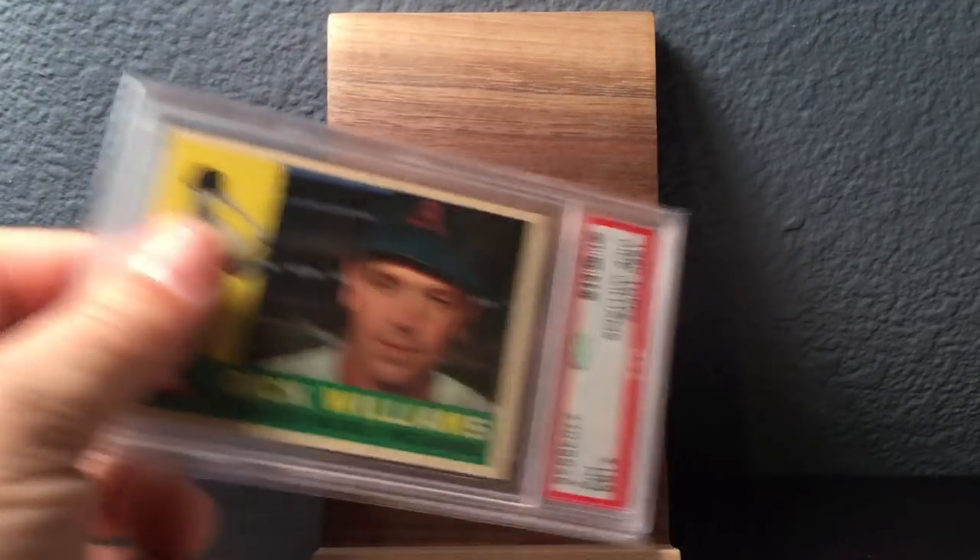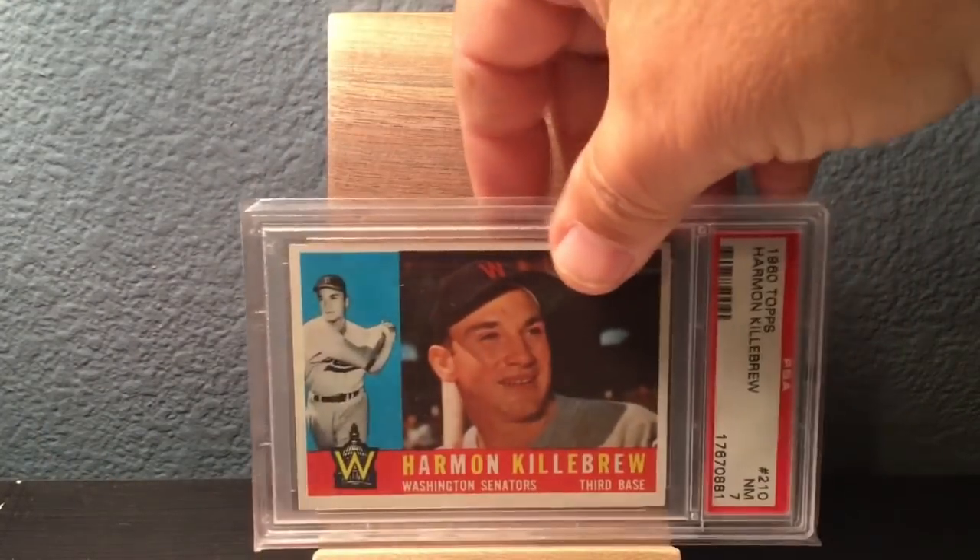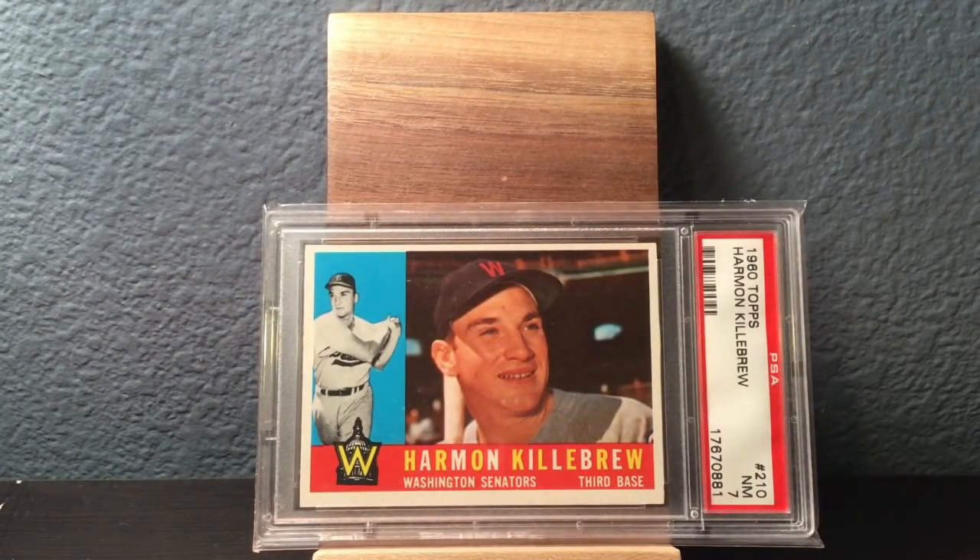I'm going to try to go through these a little bit faster than normal, just to keep the video around 15 to 20 minutes. Here's a Willie Mays — just beautiful Mays card here. Great collector grade, Excellent Mint 6. Very, very sharp. Harmon Killebrew, Near Mint 7.